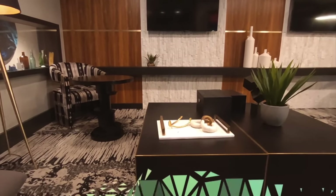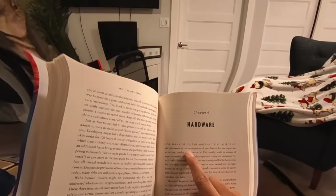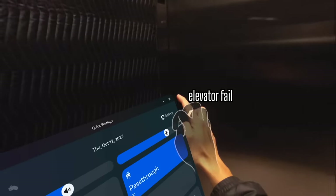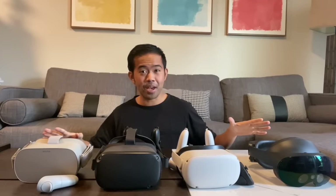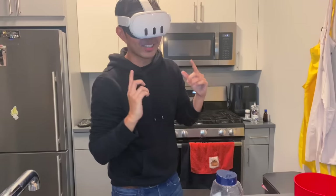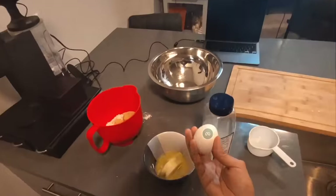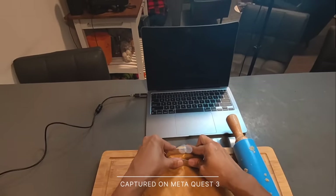The Quest 3's pass-through is far from perfect. You will see noise, you'll see warping, and it still looks a lot like a video feed than naked eye vision. But as someone who's owned every standalone headset from Meta, my personal take is that this is still the best pass-through they've come out with, and that with a few adjustments, as well as tapering expectations, one can still truly enjoy a mixed reality with the Quest 3.